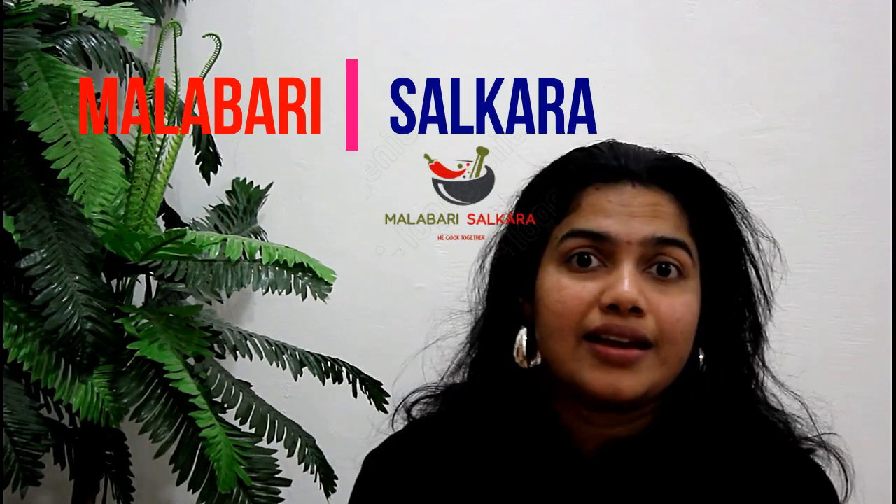Hi, welcome to our channel Malabari Sarukkara. I am ready for a snack today. This snack is a great opportunity for kids to eat snacks in school.